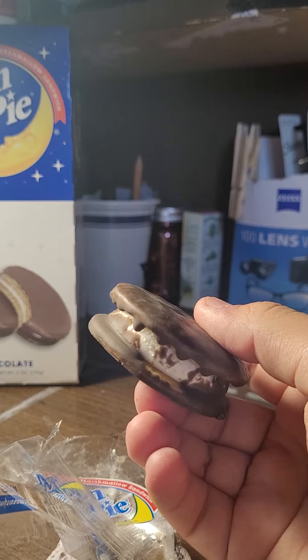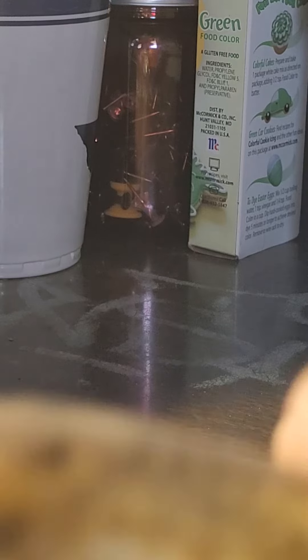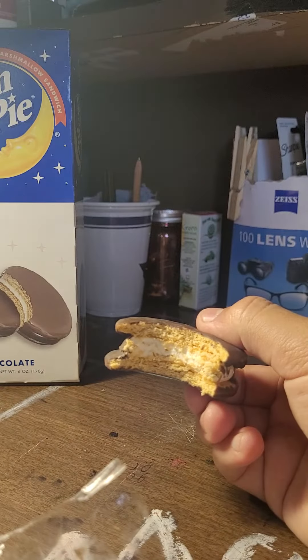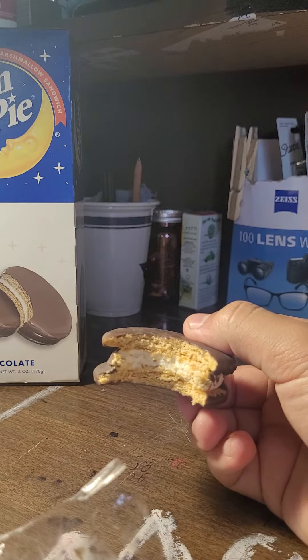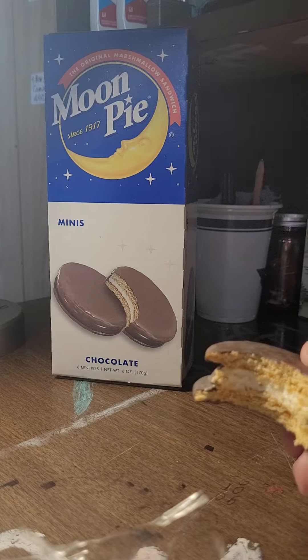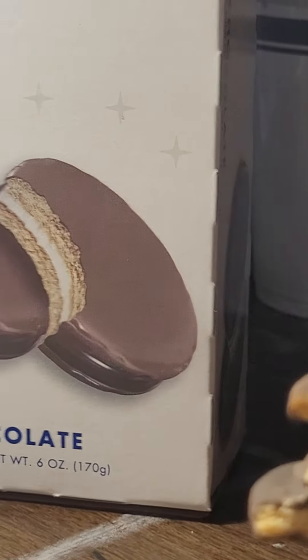Now, let's take a bite. Wow! I have to say that it wasn't bad at all! In fact, it was rather quite delicious.